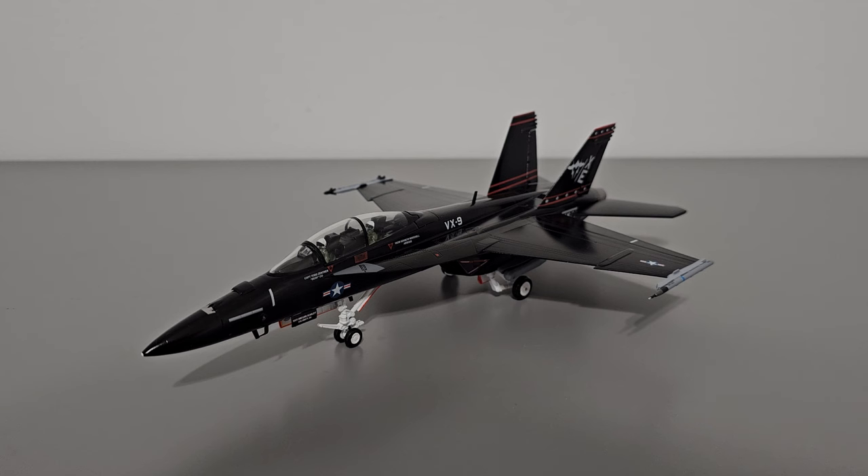Here's the model itself. This is the simplest configuration I can get it to without too much hassle. For the majority of this review I'll have the model in the no-ordnance, gear-down configuration with the pilot figures in the canopy. The pilot figures are extremely hard to position and insert into the canopy, and I imagine they're a nightmare to remove, so I don't want to risk breaking anything. I will demonstrate the different attachments and configurations specifically later.